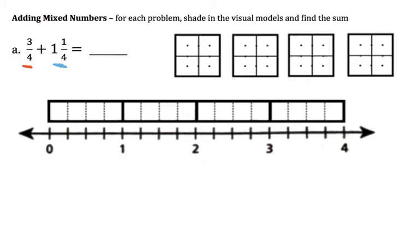Let's start off with the area model. I'm going to shade in — this whole thing is a whole — I'm going to shade in 3 parts out of 4. Each one of these little squares is 1 fourth of the whole. And then we're going to add 1 whole and 1 fourth. So there's 1 whole, and then that last part would be 1 fourth. Notice what happens: 3 fourths plus 1 fourth form a second whole. So we have 1 whole and 2 wholes — the answer is just the whole number 2.